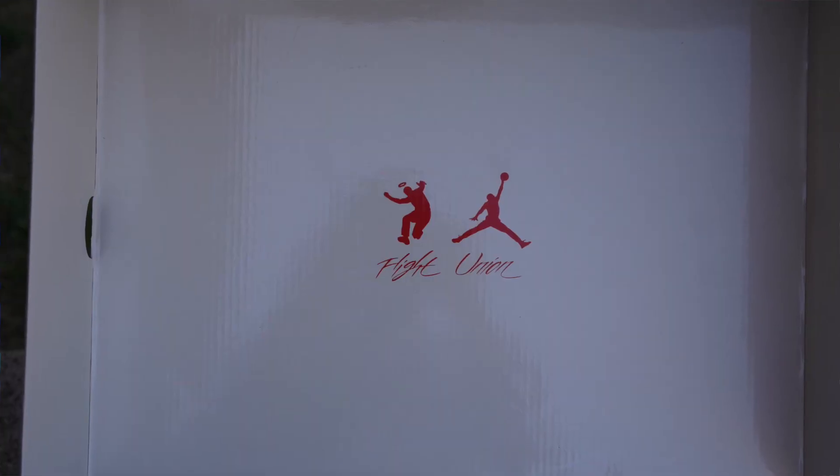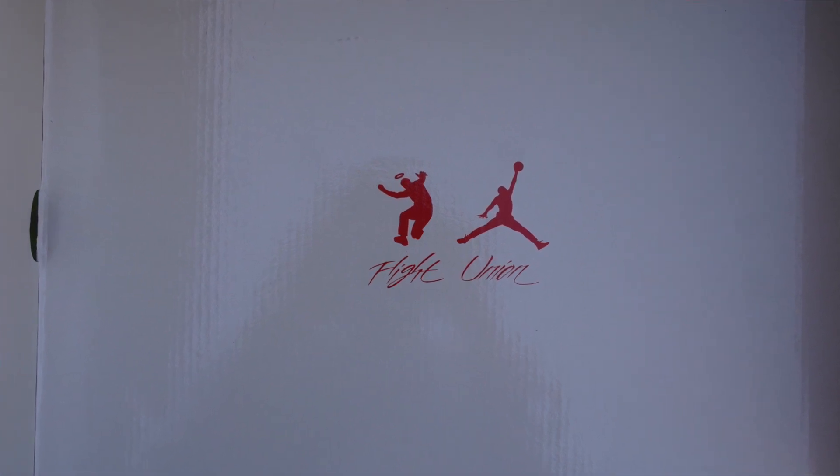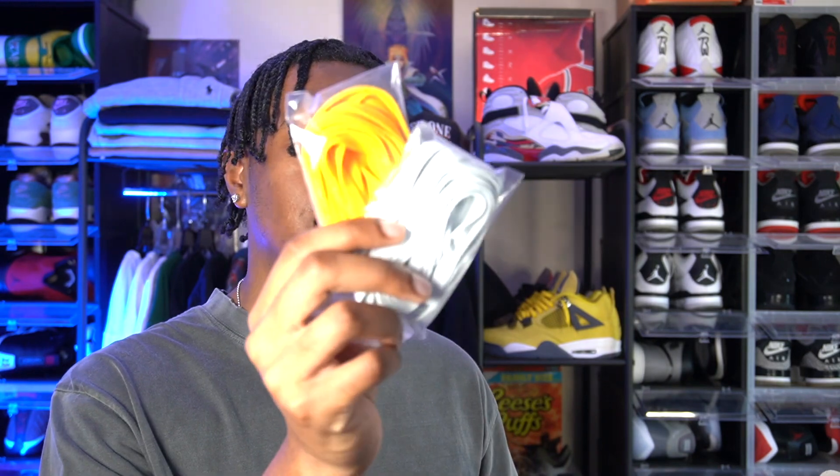The inside of the box is also really nice — you got both logos of Union and Jumpman, and it has 'Flight' and 'Union' underneath, but instead of having 'Flight' under the Jumpman they put it under the Union and vice versa. They did the same thing throughout the tissue paper. The shoes also came with a set of spare laces — you got yellow and that fog gray/blue, whatever you want to call it.